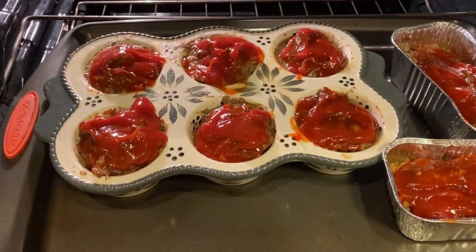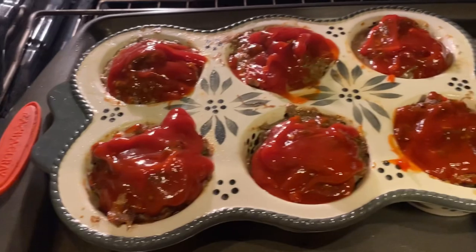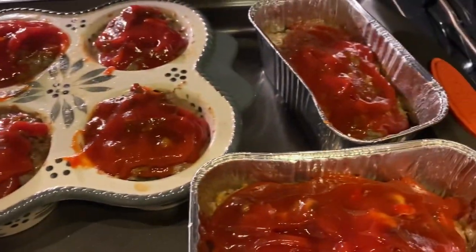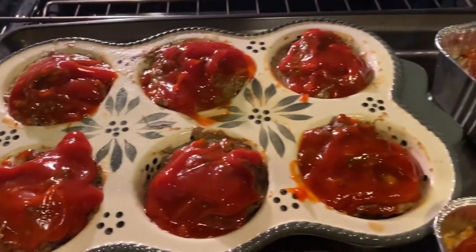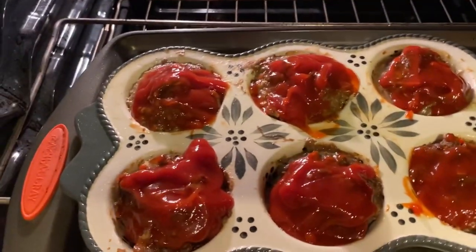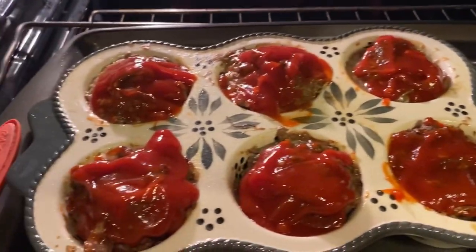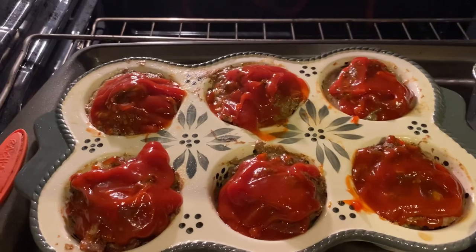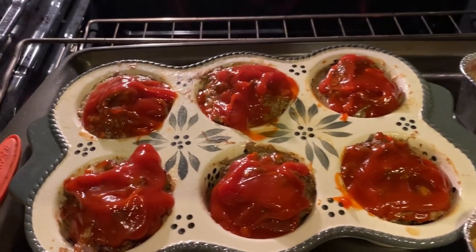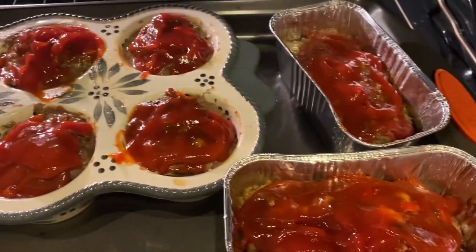I took a spoon and tried to dip some of the grease out of the muffin things and the loaf pans — I got a little out, there's still a lot. Anyway, it's been about 35 minutes. I went ahead and put the ketchup on — I just used ketchup. I used to put brown sugar and all that, but my husband watches carbs and we still have to count the ketchup carbs. So anyway, we'll see how they turn out.